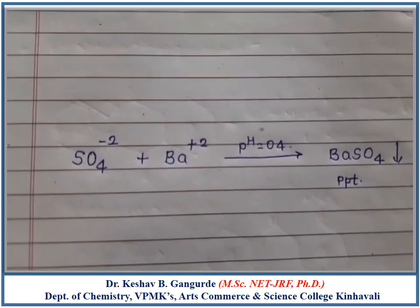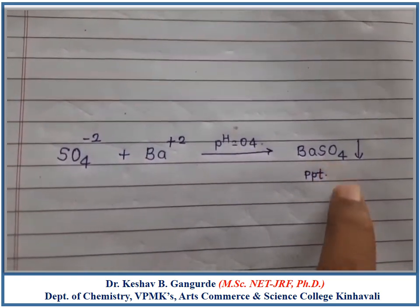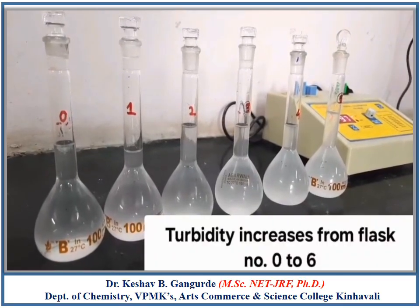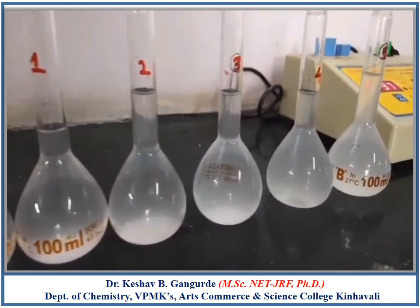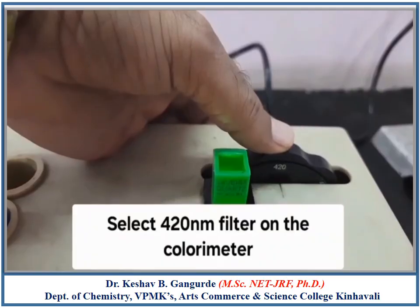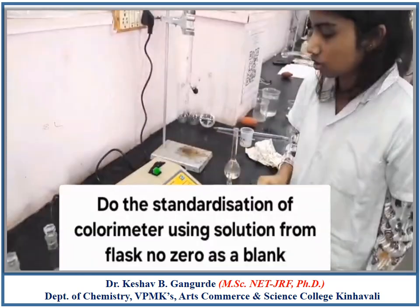At pH 4, there is a reaction between Sulphate ions and the added Barium²⁺ ions, forming an insoluble precipitate of Barium Sulphate. Observing flasks 0 to 6, the turbidity increases from flask 0 to flask 6 as we added Sulphate Iron in increasing order of concentration.